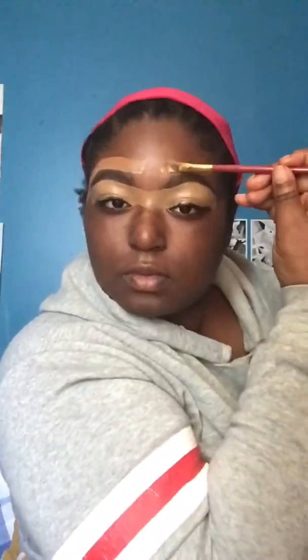I'm using the LA Colors brow pencil in the shade Black Brown to fill in my brows and shade them out. Then I'm going in with my lighter foundation shade in Toffee from the Fit Me brand. I'm using this to prep under my eyes for the eye shadow so it can look a little bit more pigmented. And at the top of my brows I'm using my normal foundation shade in Coconut from the Fit Me brand.